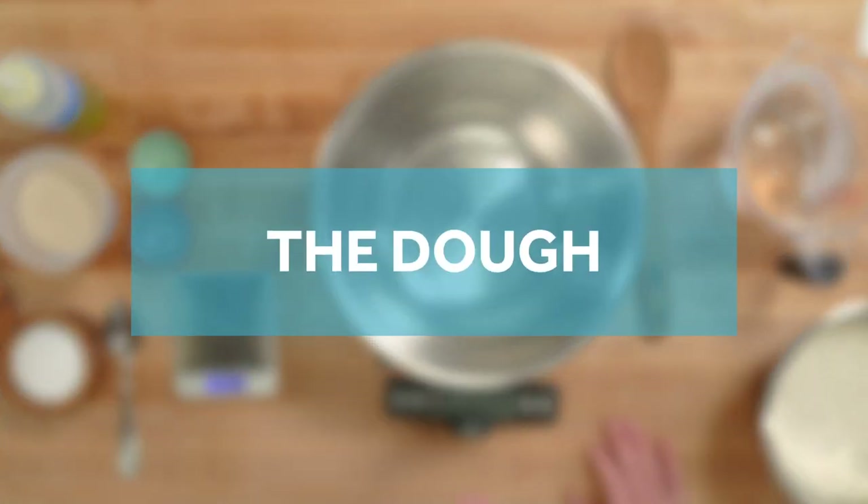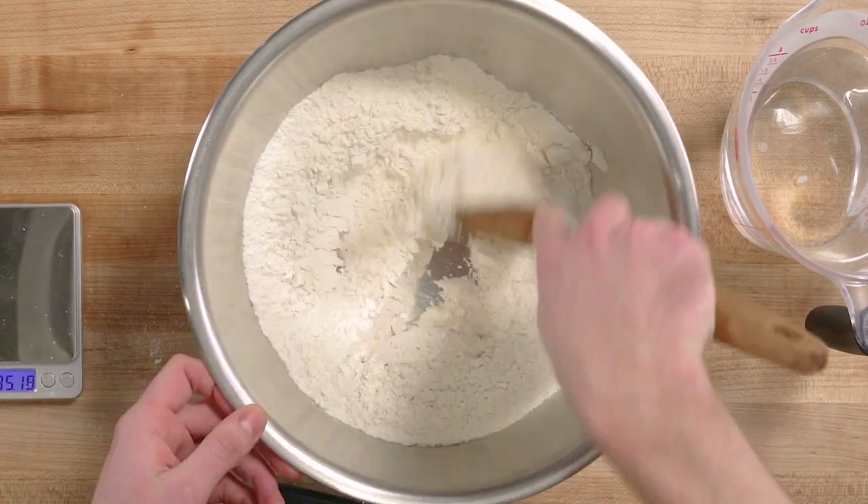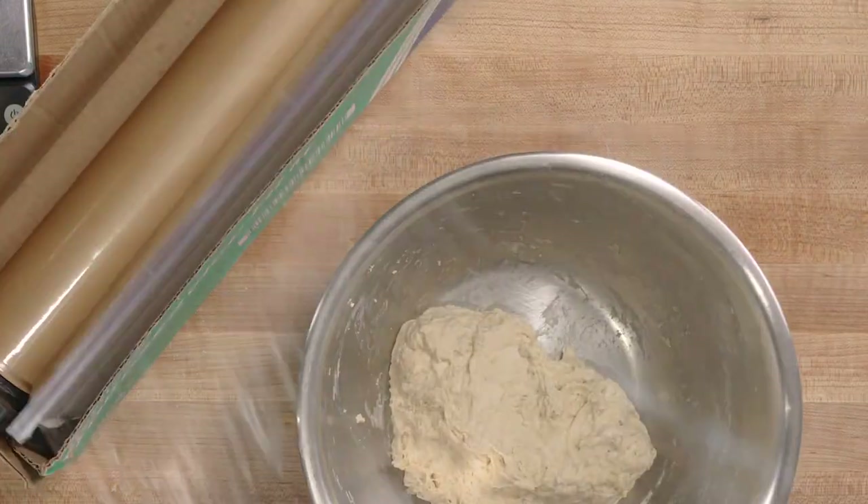We're going to start with the most important part of the whole recipe: making the dough. Super simple, this one — it's using a no-knead method. Basically you just get everything into one bowl, stir it together, cover it in plastic wrap, and set it aside overnight.